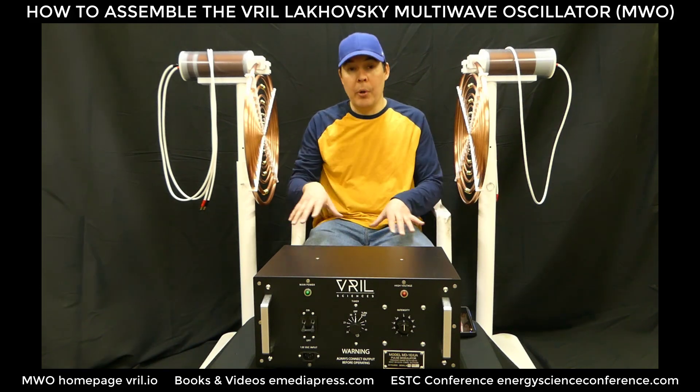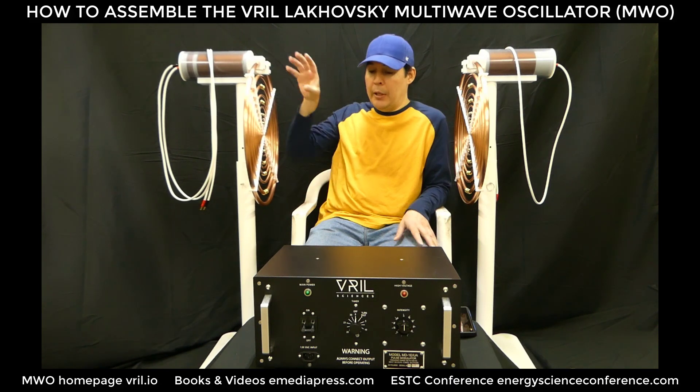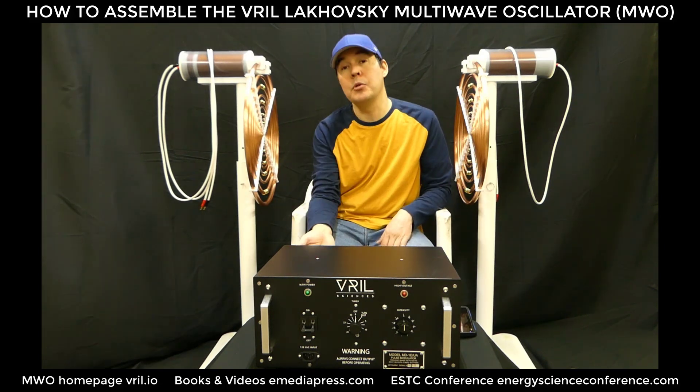We're going to go through the components real quick, then show how to assemble it and how to plug it in. When we plug it in, I'll rotate this 180 degrees so you can see the back of the unit where all the cables fit in.